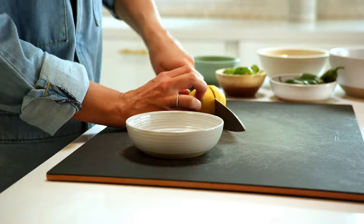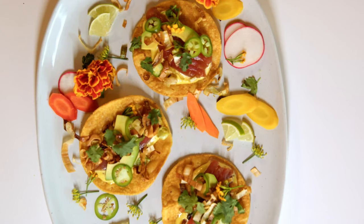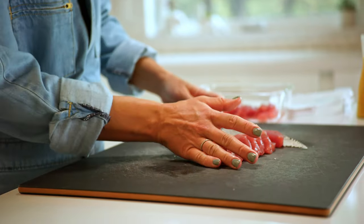Ahi tuna could be a little bit on the pricier side, so I recommend maybe doing this for a date night rather than a large gathering to save some extra money. Another way to save money is to use canned tuna or leftover shredded chicken.